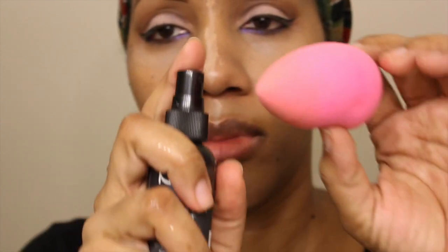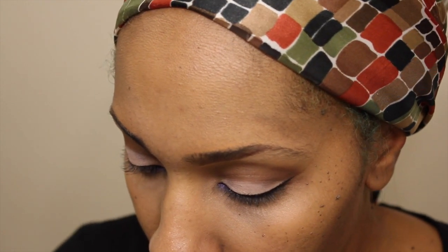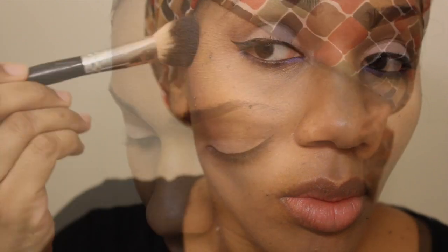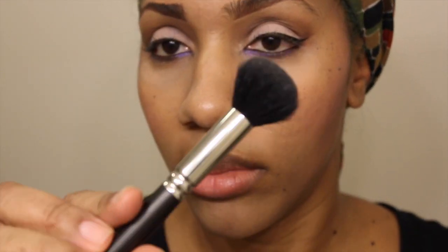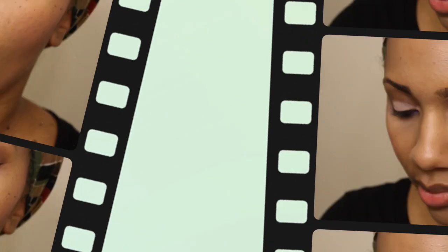I'm using my Beauty Blender — I've wet it, it's not dripping wet, just a little damp. I sprayed some of my NYX matte spray on there and I'm blending it out. I'm adding some NYX Mosaic Powder Blush as my blush for this face of the day. And I'm using my MAC brush — I'll list that below — along with a little bit of my Kiko 208 eyeshadow, which I'm applying as a highlighter.